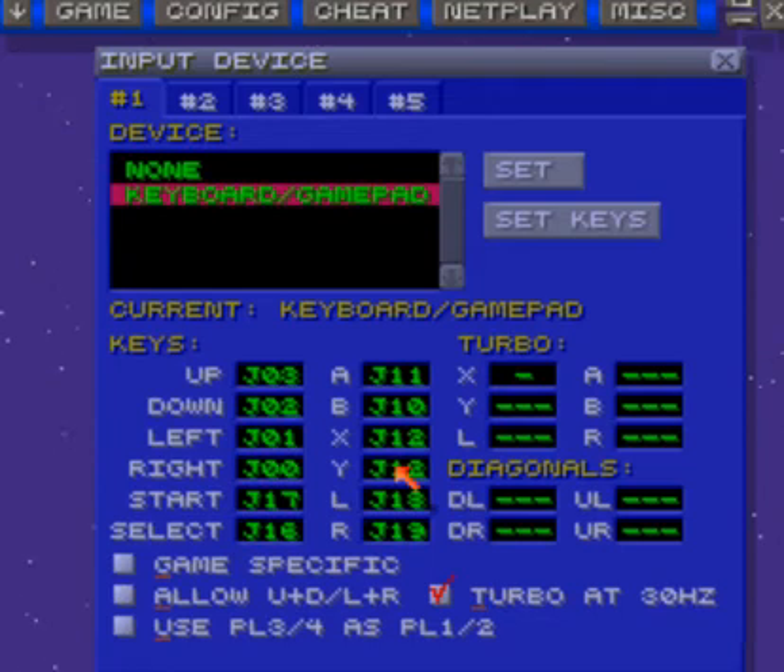I use the analog sticks to run. Save is left bumper, load is right bumper, rewind is left trigger, and fast forward is right trigger. That's what I use for all this stuff. I don't really mess around with the turbo, so I hope you guys can get this down.